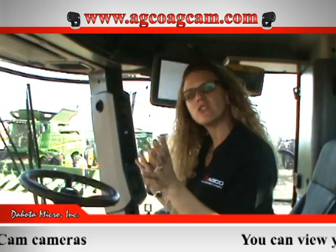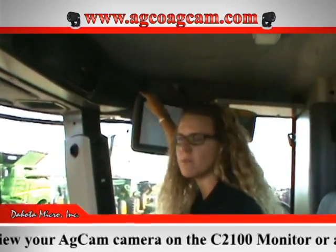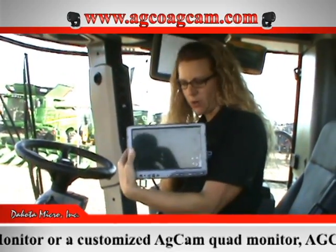A little bit different — both amazing combines. So what we're going to be doing is there are two options to install an AGCAM viewing system in a combine. This particular combine, you can either view it on the C2100 monitor or you can view it on an AGCAM 9-inch quad monitor, which is this little bad boy.